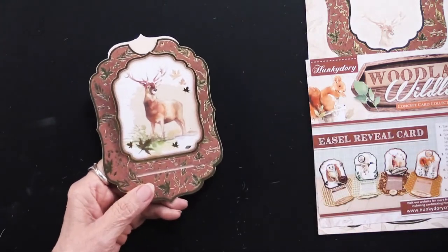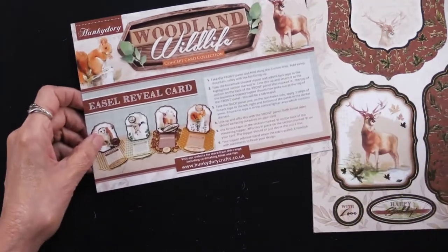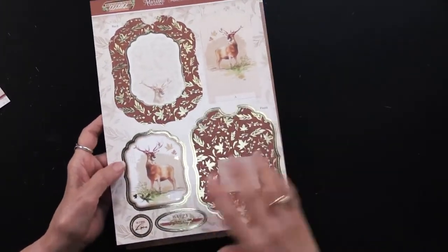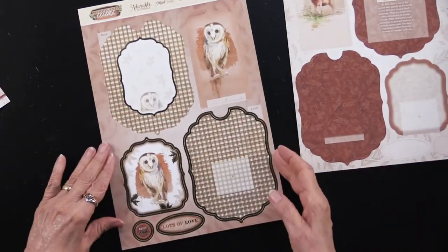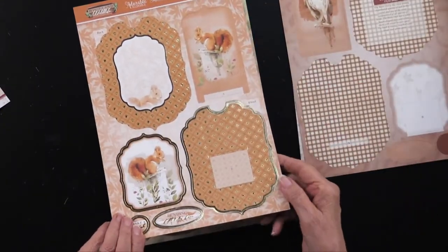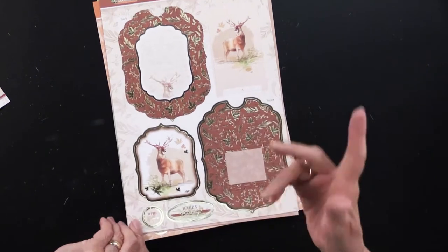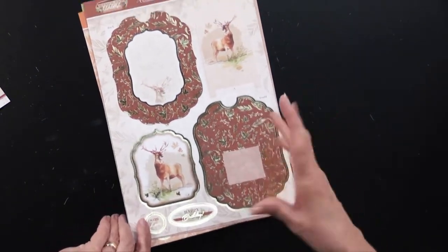The directions are right here but I'm going to walk you through them. Let me show you the artwork — you get two of every single one. This is the deer I just showed you and they are printed on both sides because they have to be. There's also a snowy white owl, a charming little red squirrel, and a mallard duck. Really nice for masculine cards too. In addition, every single one has foiled greetings included.